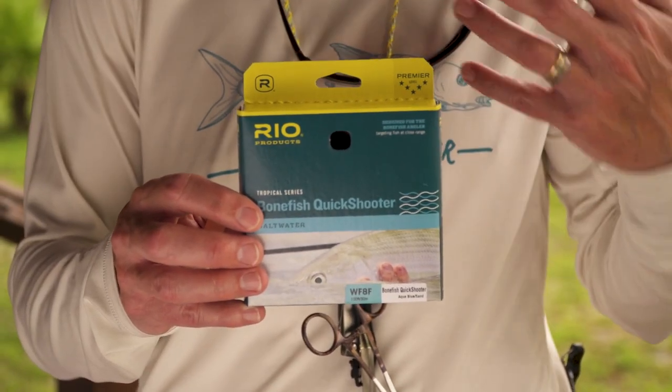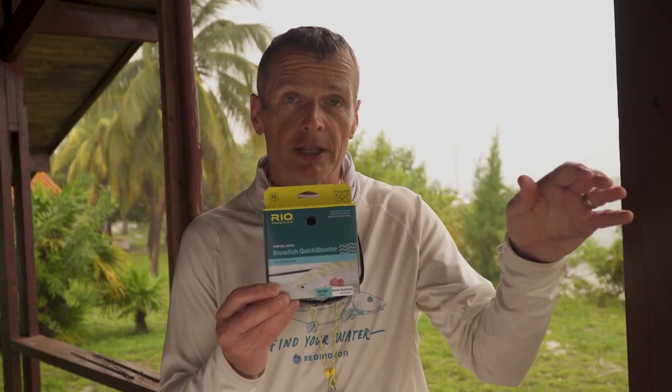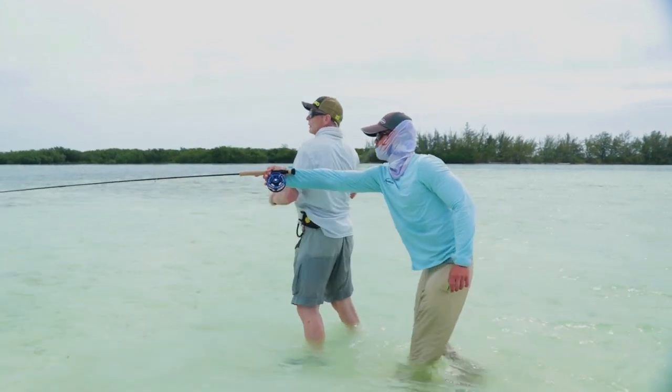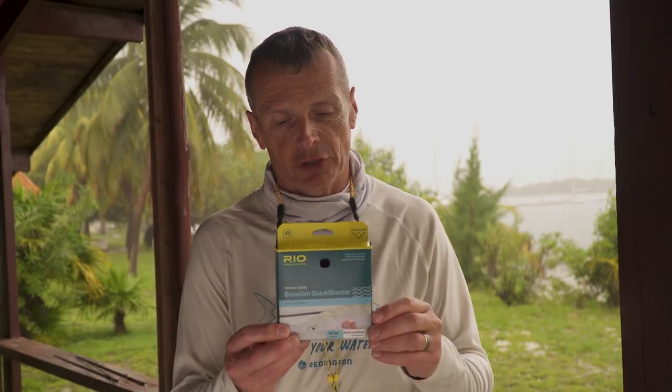If you're a beginner caster or if you're wade fishing, you want something like the Bonefish Quick Shooter. That line has a much shorter head, so when you're low down in the water wading and you're seeing fish at 25 to 30 feet rather than long distance, you want a line that's going to load up at a closer range. That's what the Bonefish Quick Shooter does — it's a perfect line if you're wade fishing or if you're also a beginner at bonefishing.